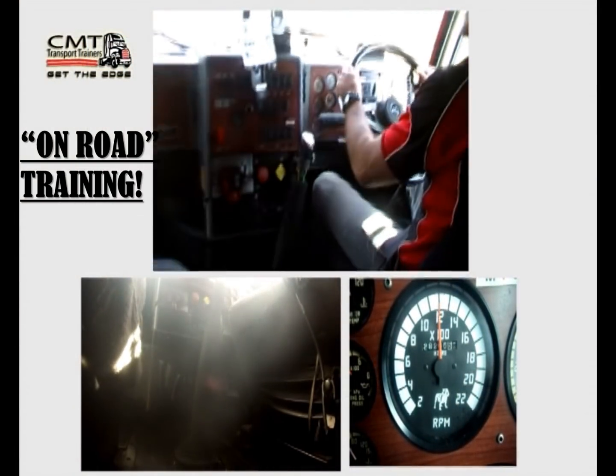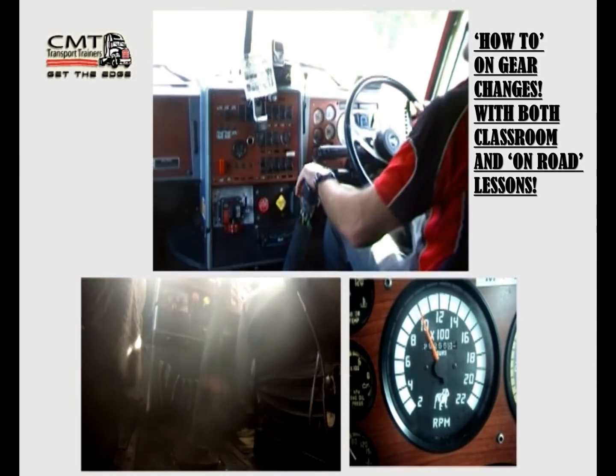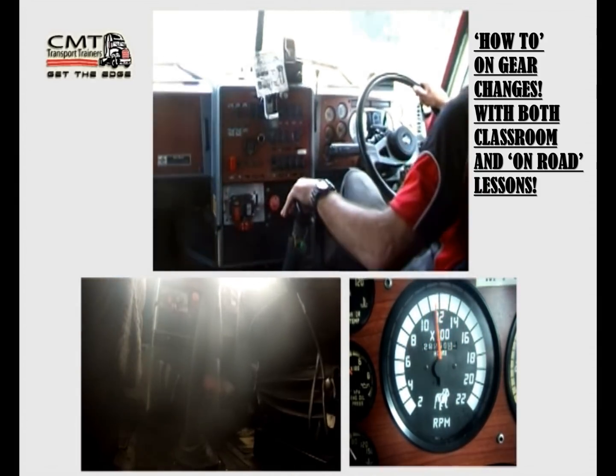A little bit of brake — have a look at my gear pattern. Brake gets to 10, neutral, 16, gear — I'm in sixth gear.